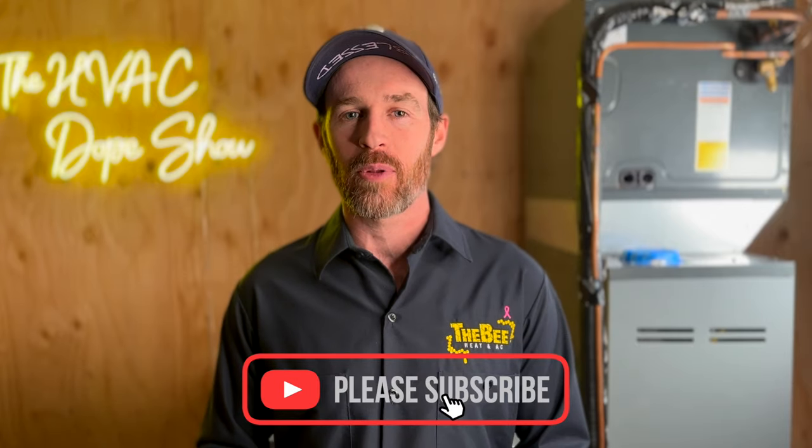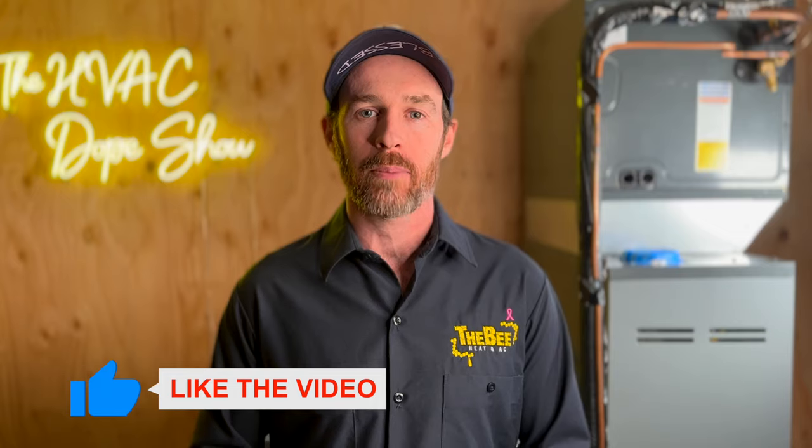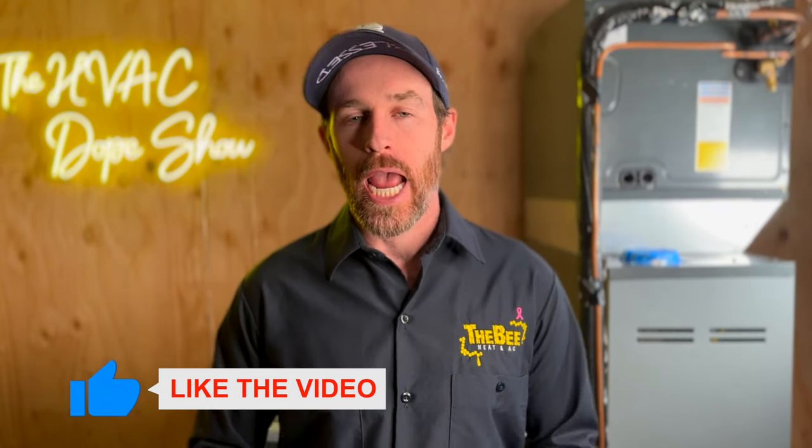Before we get started, if you haven't done so already, please make sure you subscribe to the channel. It takes a lot of time and energy to put out content like this, and subscribing is a free way you can show your support. Also, for the algorithm, if you could smash that like button, it is much appreciated — it's a free way to show your support and it helps out the channel tremendously if you find this content helpful.